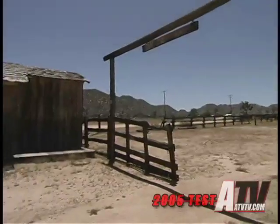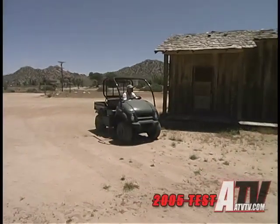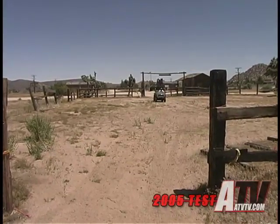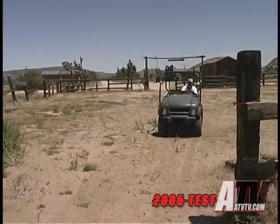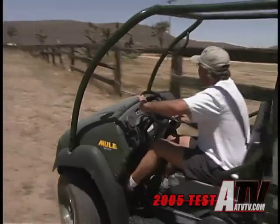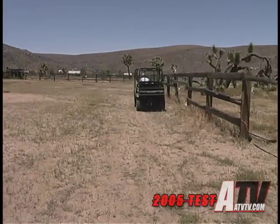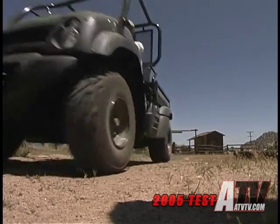Another benefit of the 610 is its price. The suggested retail price for the 600 two-wheel drive is $5,899, and it's $7,099 for the four-wheel drive 610, like our test model. While certainly not cheap, that's a big savings over the competition. Even the full-size Mule 3010 retails for $8,799. So with a little math, it's pretty easy to figure that's either $1,800 left in your pocket.